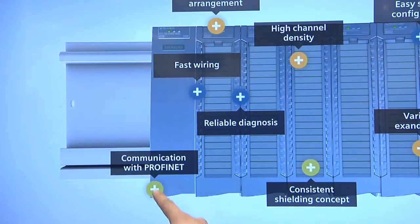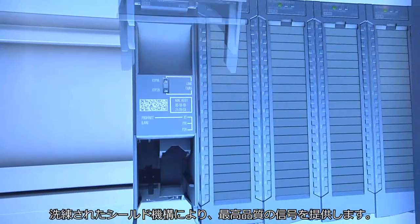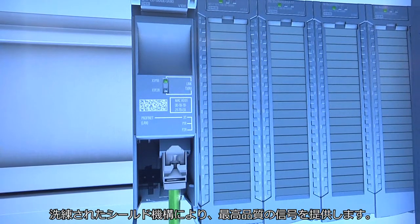The Simatic ET200MP is extraordinarily high-performing when combined with Profinet, the Ethernet standard in automation. Its consistent shielding ensures an exceptionally high signal quality.